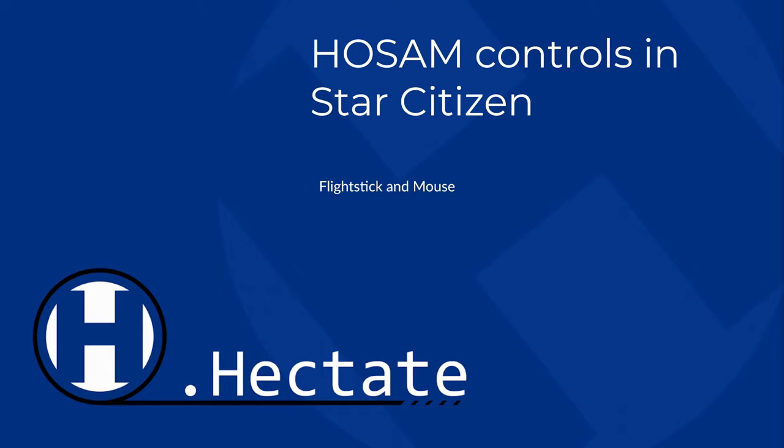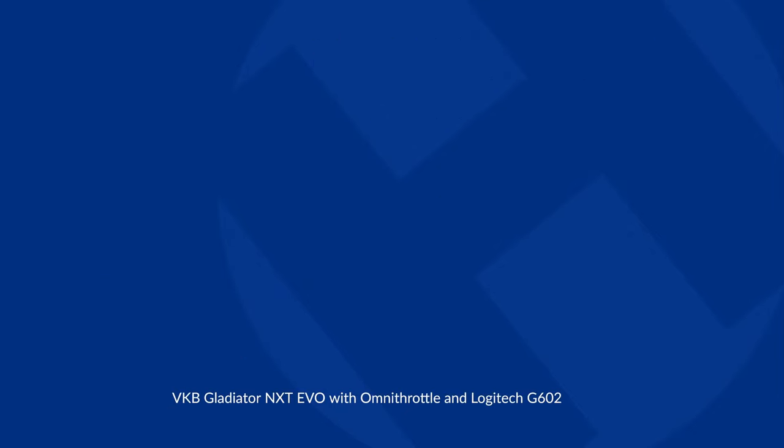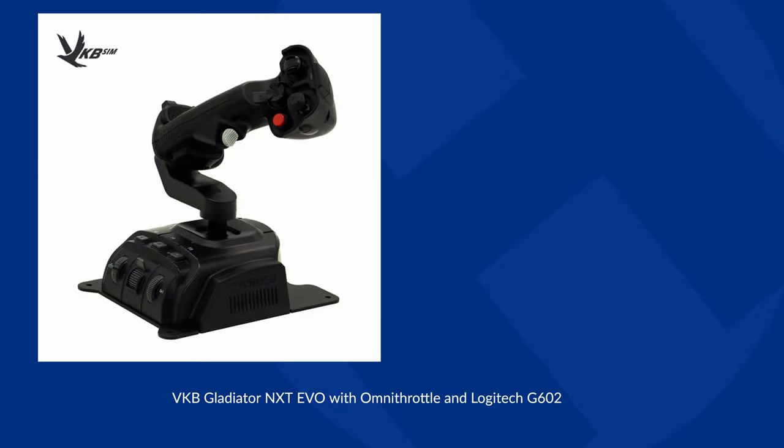Recently, though, I acquired a flight stick to replace half of that setup, specifically the VKB Gladiator NXT EVO with the Omnithrottle attachment. As noted, this is a single flight stick, because I opted for a control scheme called HOSAM, or Hands-On Stick and Mouse.